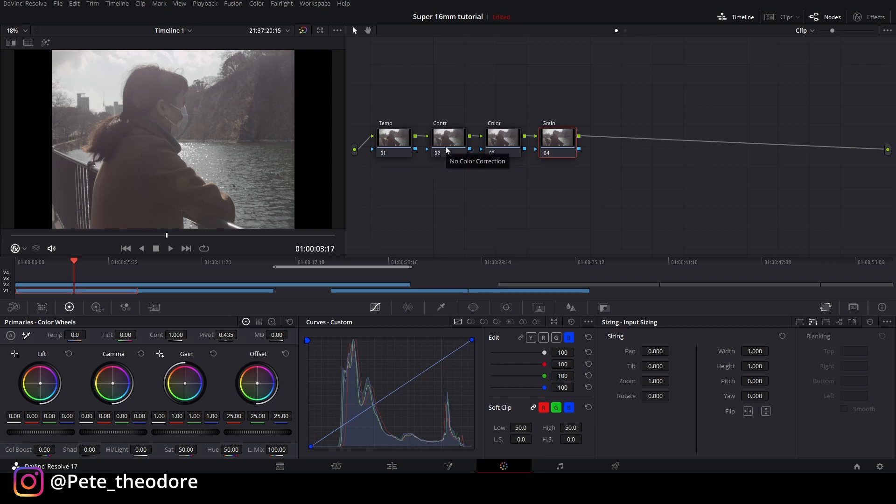Oke, kita mulai dari kontras. Kontras gue pengen turunin sedikit. Berikutnya kita ke lift di color wheels, kita turunin dikit. Gain gue turunin banyak, terus gain-nya gue naikin dikit — jadi gue pengen ngebalikin bagian highlight yang terang ini sedikit. Di bagian midtones gue mau naikin sedikit. Berikutnya shadow gue lebih pekatin dikit, dan highlight gue hajar banyak turunnya.